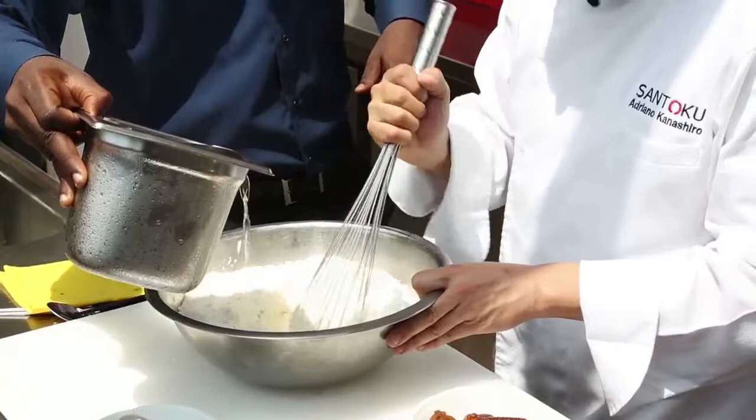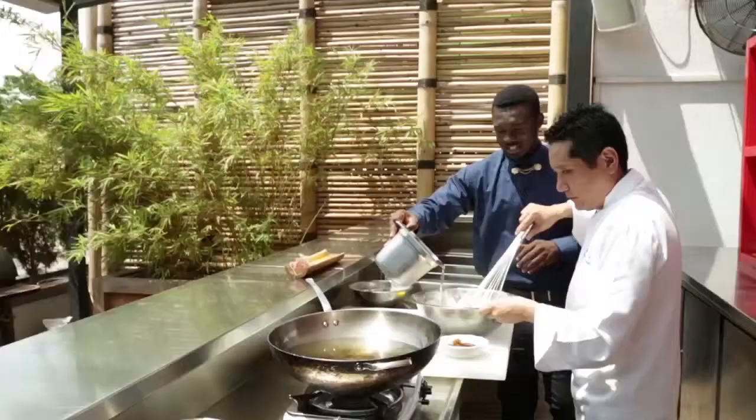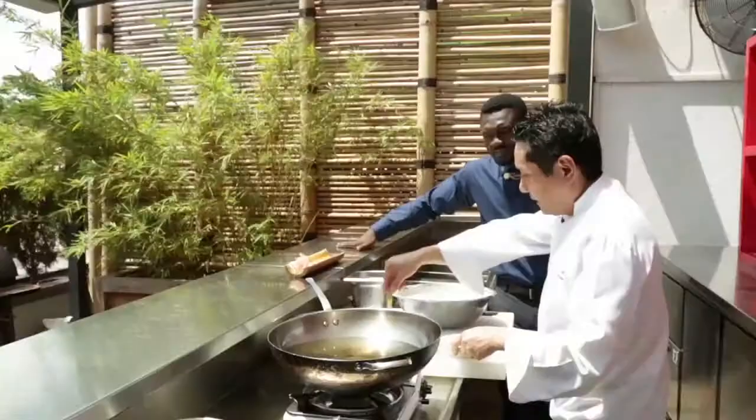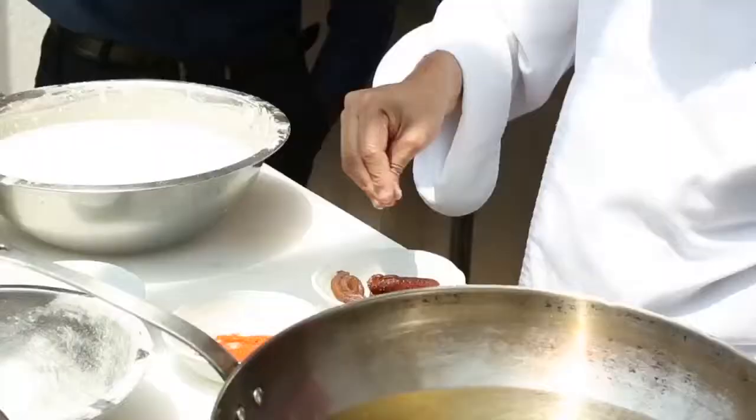I have 1.8 liters of cold water. Can I use warm water? No. This is tempura batter, so it's already mixed. I'm going to add a little bit of salt on top of the welly.